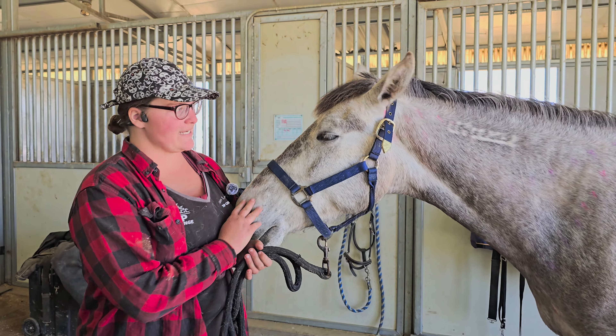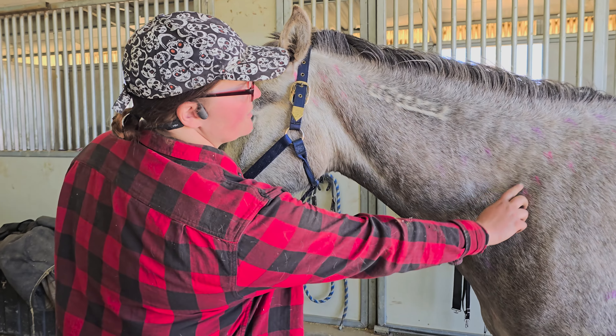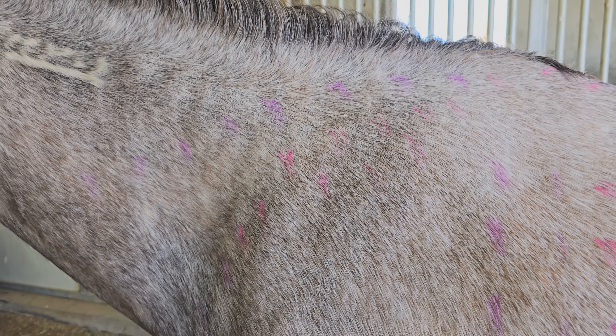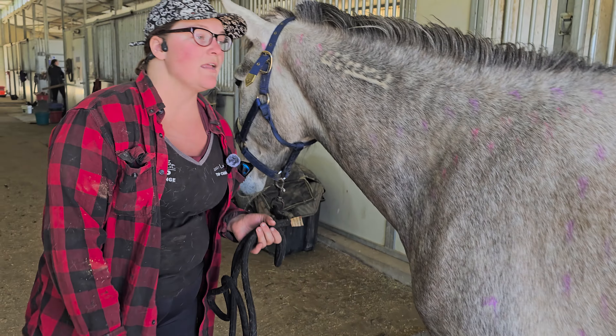Hi guys, this is my horse Legacy, and today we're going to go over and talk about these marks on her. What these marks are from is what's known as a bioscan. I had her done because she was presenting some issues under saddle that were showing up as a possibility of pain.